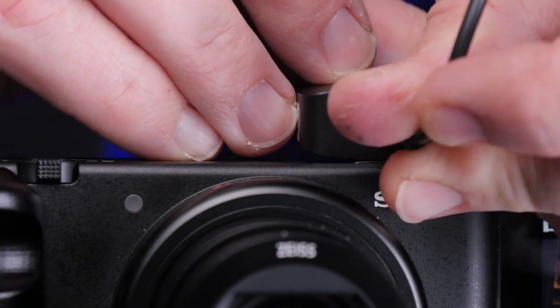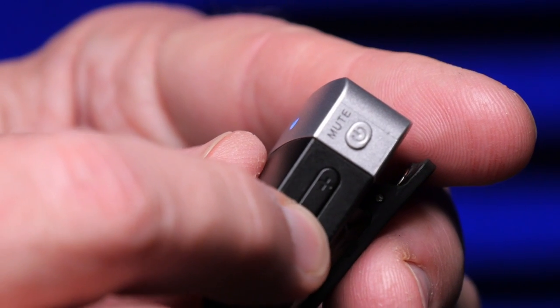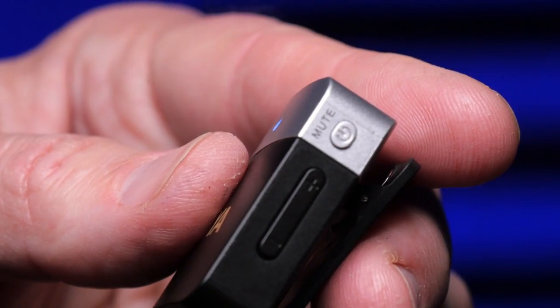The USB-C charging ports on the transmitter and receiver are worth highlighting: you can actually continue recording while plugged in and charging. You can also use the receiver's charging port to charge your phone while filming. Since the transmitters only have an LED, it's hard to dial in levels precisely — but fortunately the device remembers your settings from last time, including whether noise canceling was on or off.